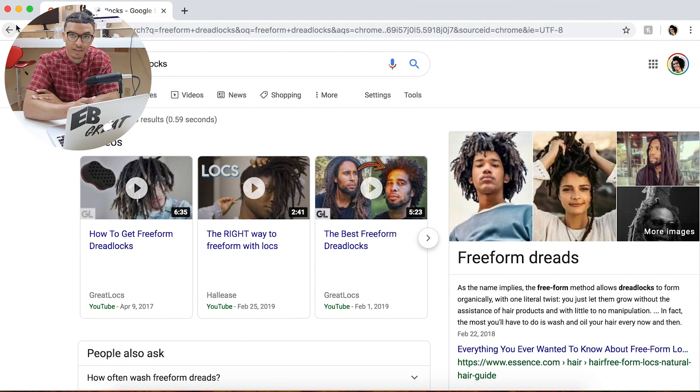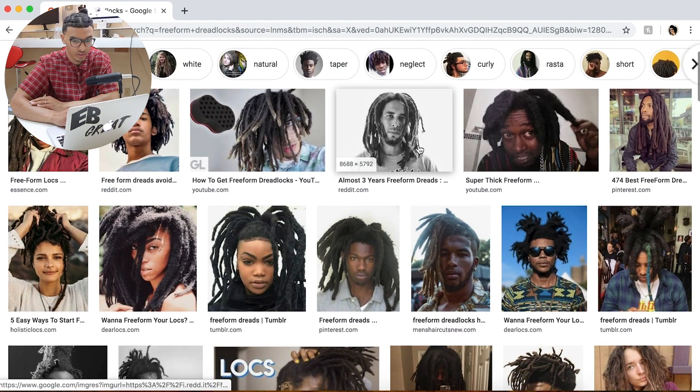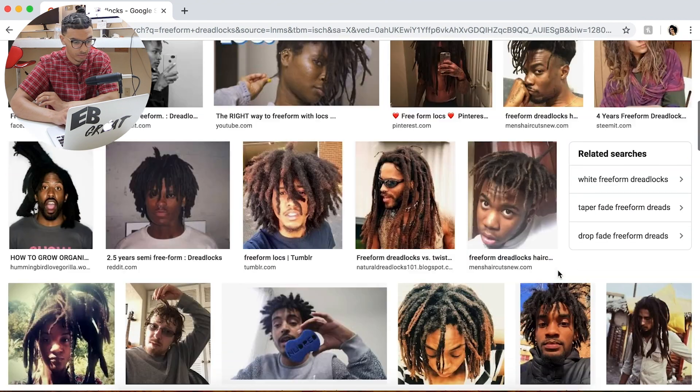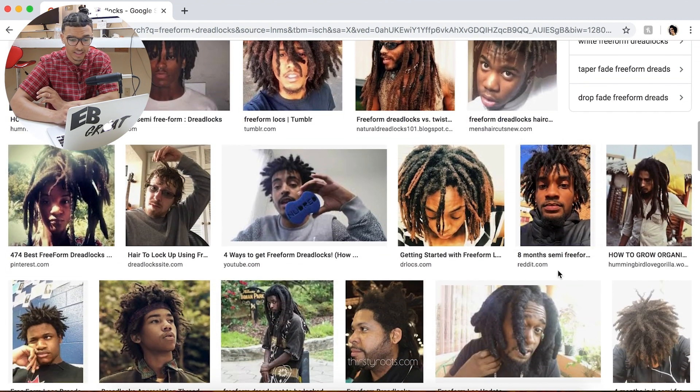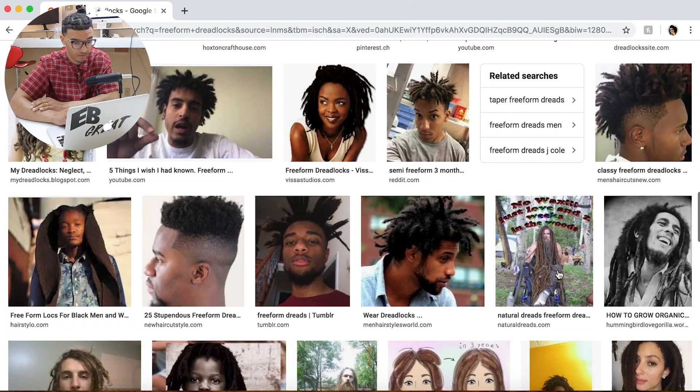"How to get freeform dreadlocks" popped up first, and I have a sponge in that picture. Back then a lot of people thought you get freeform dreadlocks with a sponge — let me debunk that myth: freeform dreadlocks are only done by allowing them to freely form, so you don't use a sponge. I'm looking for some freeform dreads that I think my hair would turn out to look like, or just some that look really cool.